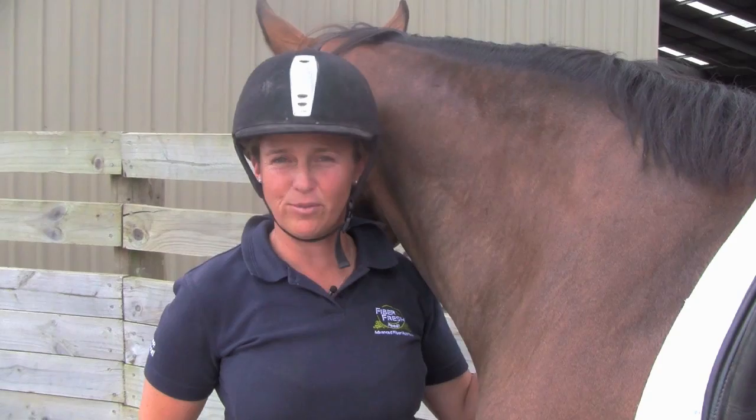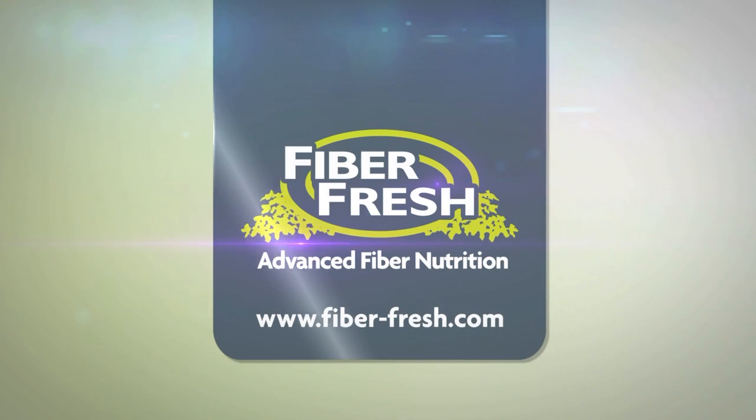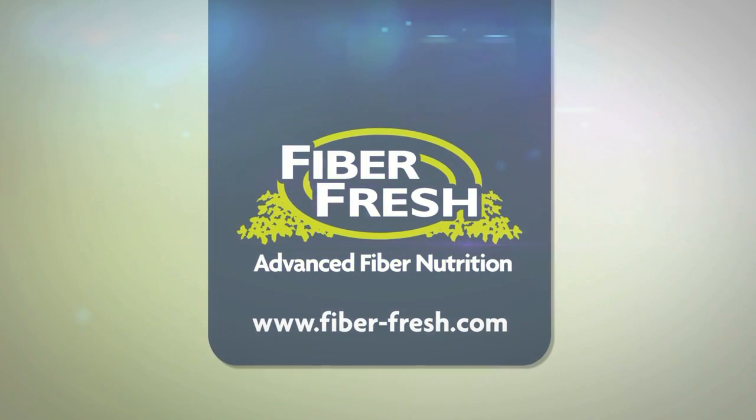I'm Jodie Hartstone. Thanks for watching this episode of Equine TV, brought to you by Fibre Fresh Feeds — advanced fibre nutrition for horses.